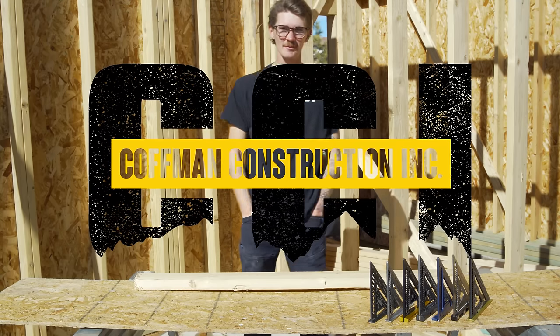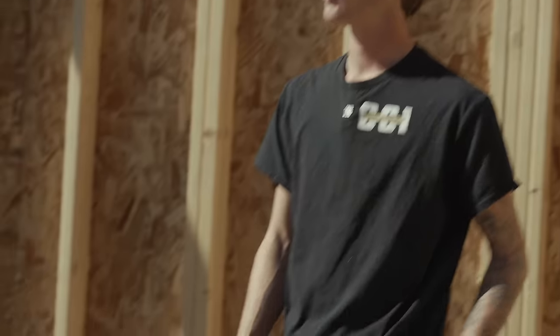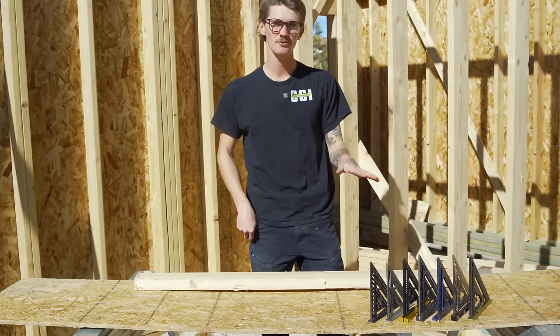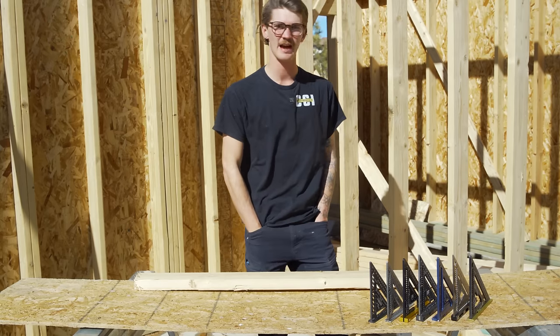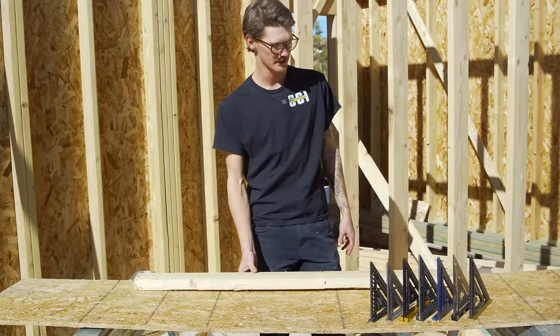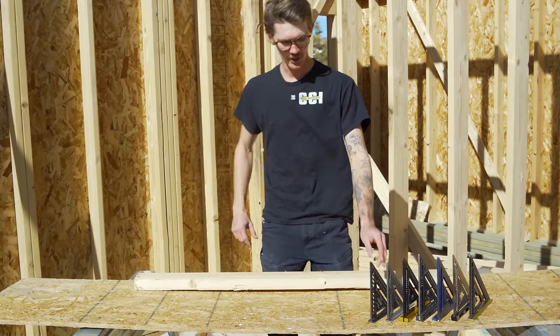What's up guys? My name is Jared Kaufman. I'm a framer here in Colorado and today I wanted to talk about something I haven't seen a lot of people discuss: what the best speed squares are. It's an essential tool for each of us as a carpenter. I've used each one of these somewhat, most for weeks on end. I won't list exact prices since companies keep innovating and prices change, and I don't want to mislead you.